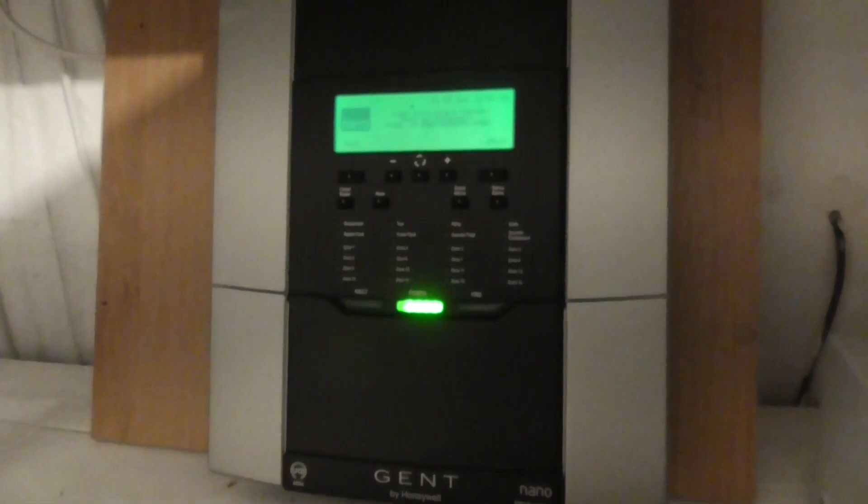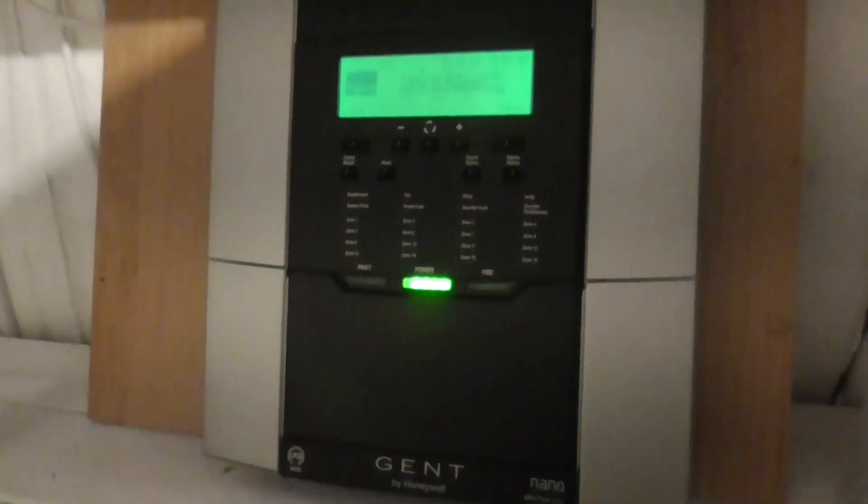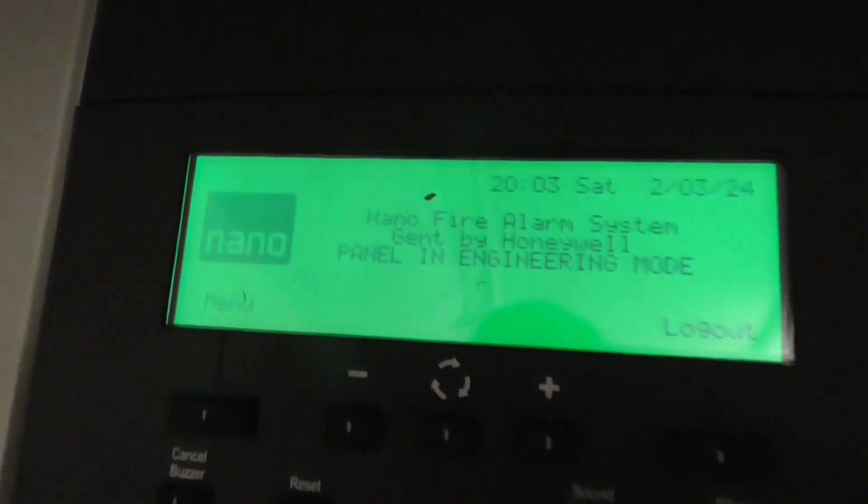Hello guys, welcome to System Test 1 of this new GENT Nano system which is installed in this bedroom. You might recognise where this panel is installed — it's installed where the SMS Sentry panel used to be in this room, in the cupboard space here. This is the new permanent panel for the system and as you can see it's fault free; we have no power faults or anything. That is the home screen there.